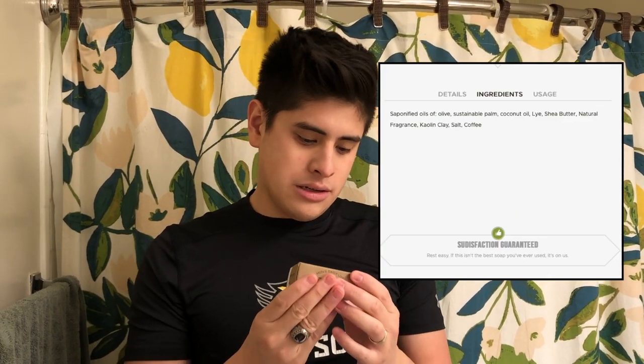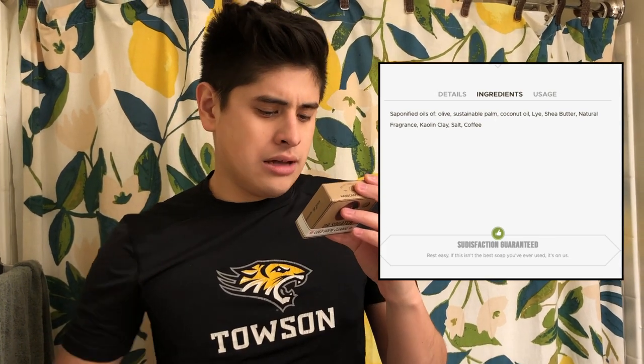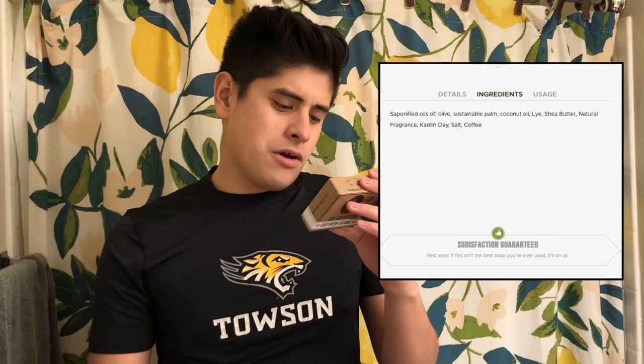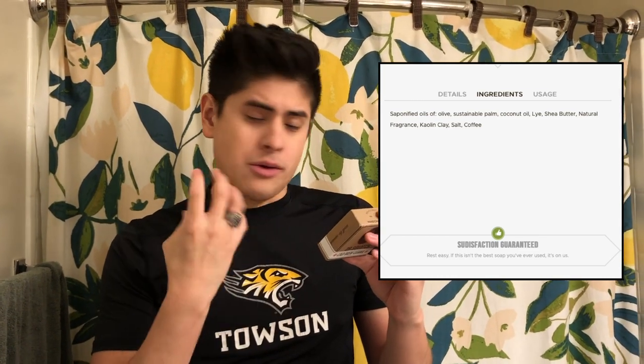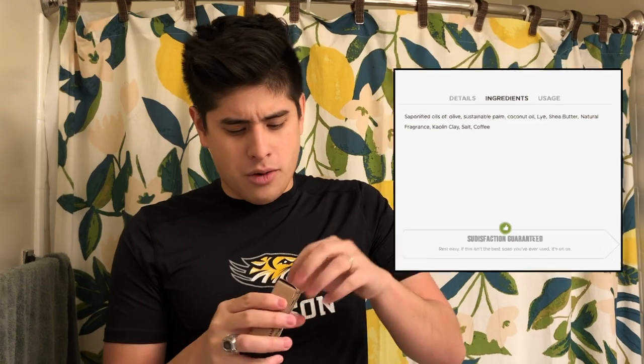So the ingredients are saponified oils of olive, sustainable palm coconut oil, which is mainly what they use in all their soaps, lye, shea butter, natural fragrance — which I want to look up, because sometimes those are key in the scents that come out — kaolin clay, which they add to a lot of their soaps, salt, and coffee. So pretty straightforward, nothing crazy.